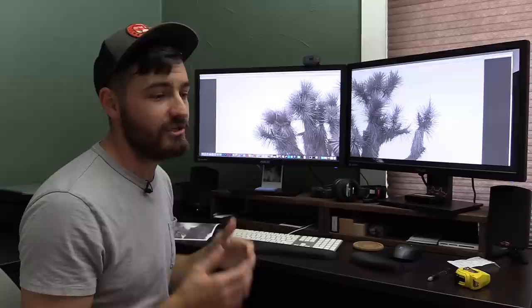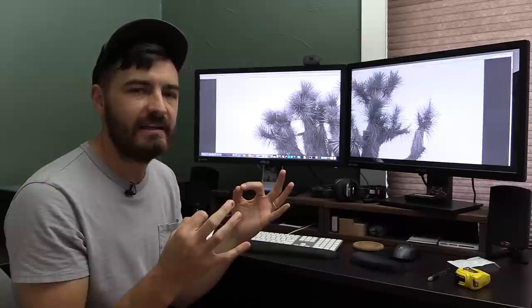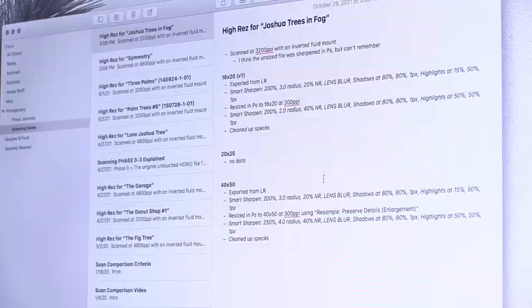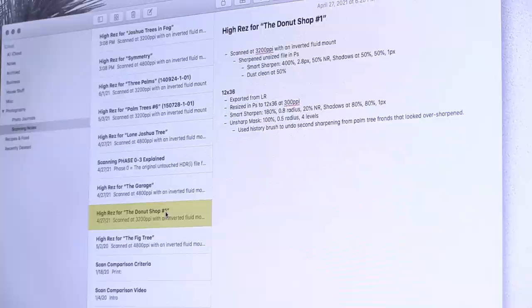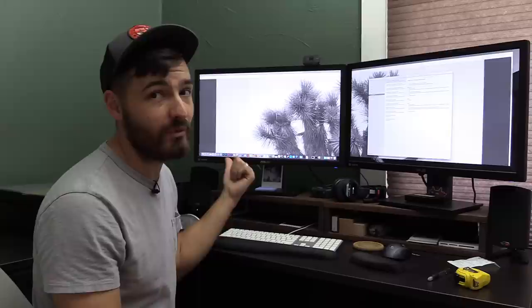When I get really good results with a print, I want to know what I did, so I keep a log book — a journal of whenever I get a print made, noting the size and the steps I took to prep the file. On this one, I took the original high-res file scanned at 3,200 pixels per inch, which is pretty big, but it's only big enough for about 20 by 25 — not 40 by 50.